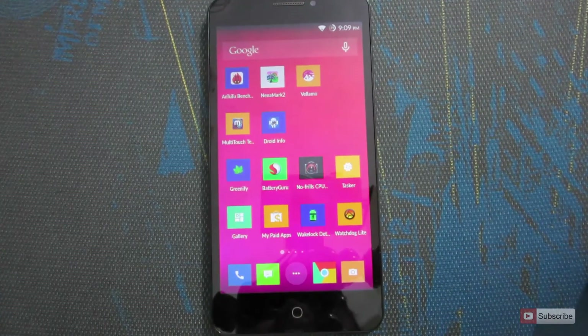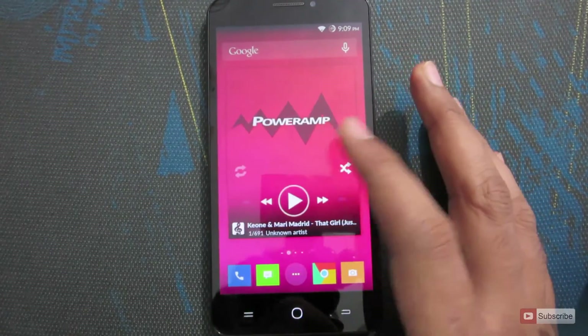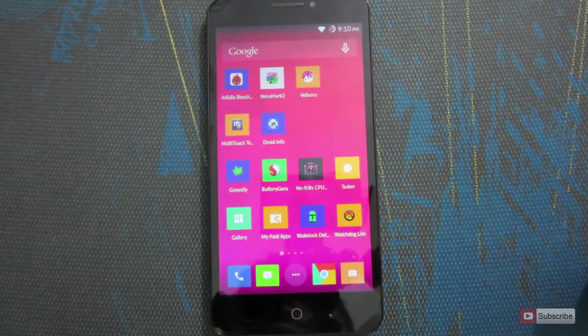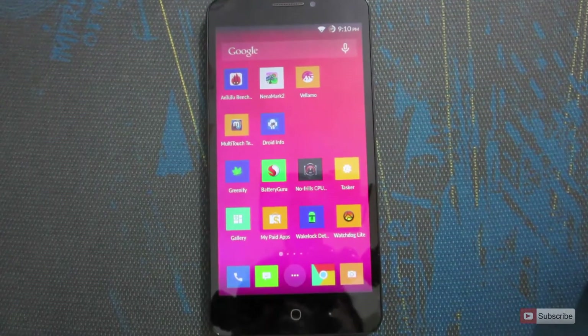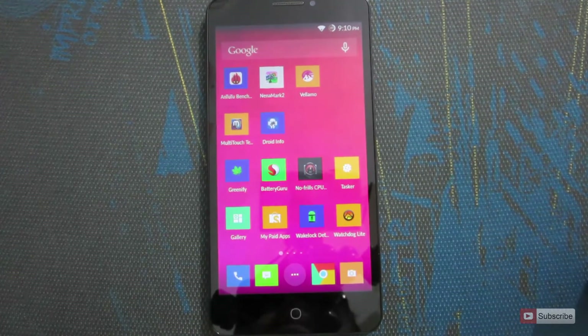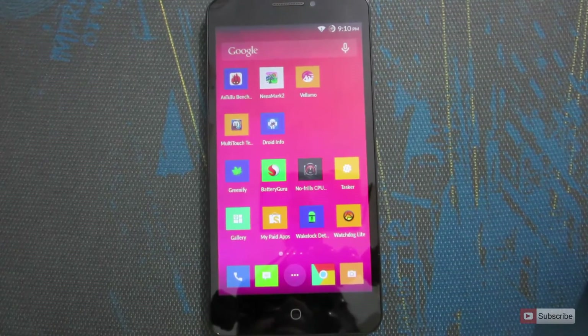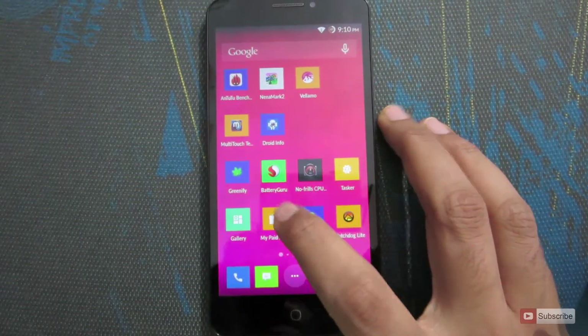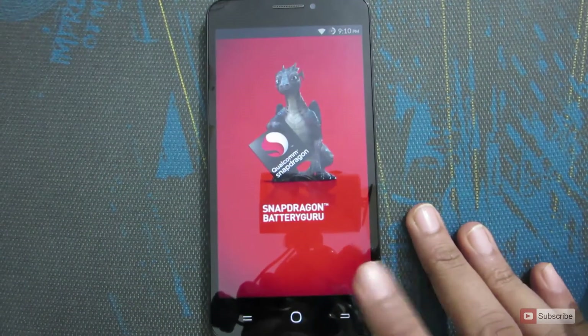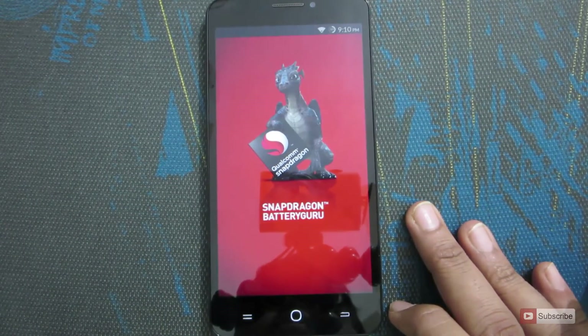First you need to know how your battery is being affected. You might be using apps like Facebook, WhatsApp, and Viber which continuously connect to the internet to check for new posts or messages. Because of this your CPU is always active and your battery percentage decreases. If you don't want to root your device and want a simple solution, you can try installing Battery Guru by Snapdragon, that is Qualcomm. You can use it only on Snapdragon processors.